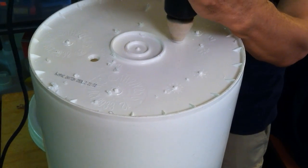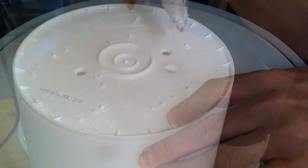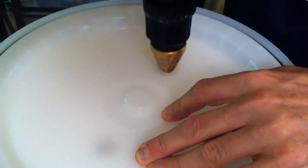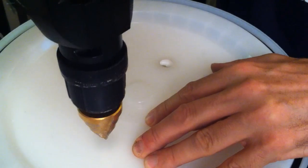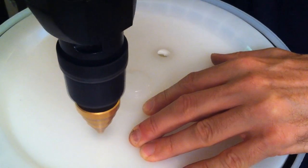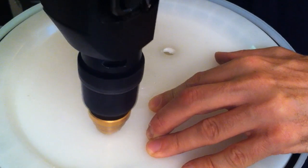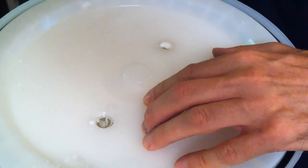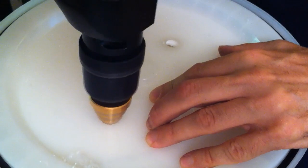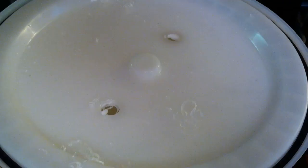Next, I take the lid of the bottom bucket and place it on the bottom of the top bucket. The top bucket is going to rest on the bottom bucket, so I need to make sure that the holes line up. Once I'm sure the holes are lining up, I go ahead and drill through the lid of the bottom bucket. This is fairly easy to do because you can see the holes through the plastic.